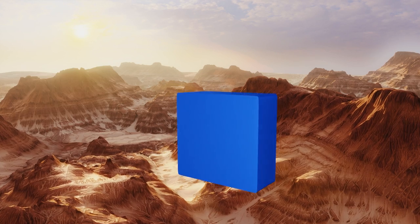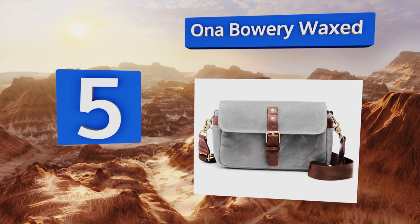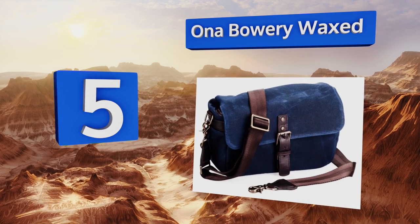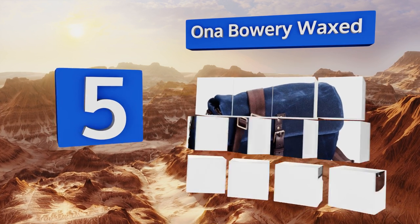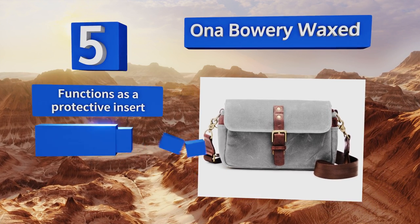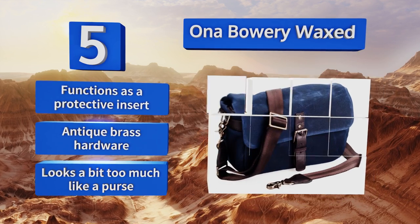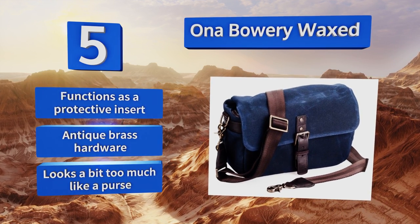Halfway up our list at number 5. When you only need a small messenger around your shoulders, but you want it to look as good as the pictures you're planning to take, the Oner Bowery Waxed is your best choice. It's better suited for mirrorless outfits due to its size. It functions as a protective insert and sports anti-brass hardware, but it looks a bit too much like a purse.